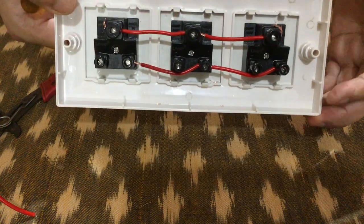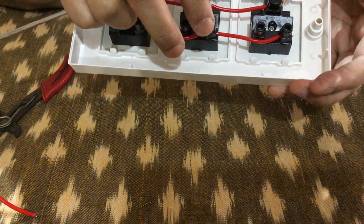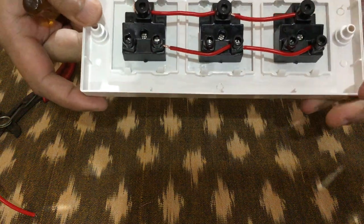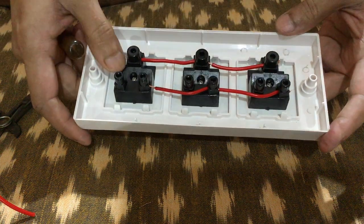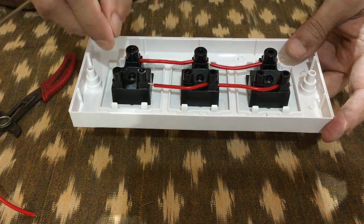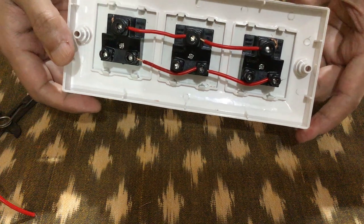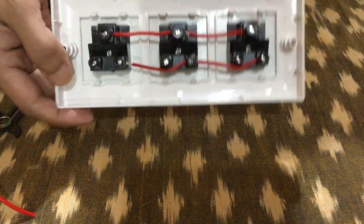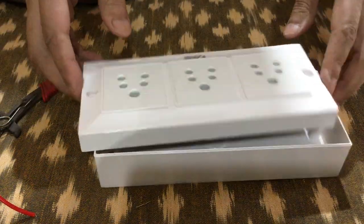We have a perfect connection — the grounding is done, and similarly whether this is the live or the neutral, we have connected it. This was a small demonstration of how you can connect multiple plugs without individually detaching the wires. Hope you have liked this video and will try it out yourself to make your own extension board. Thanks for watching!